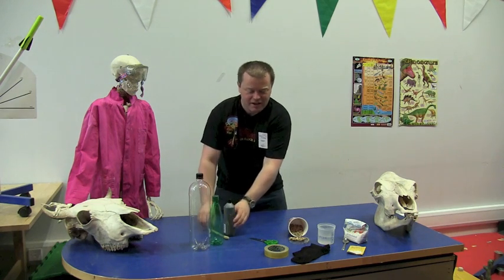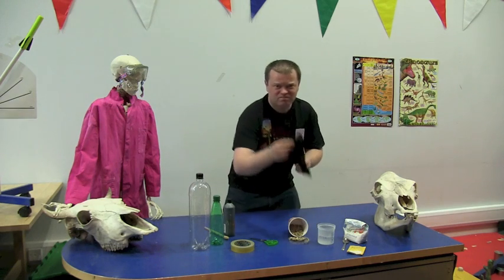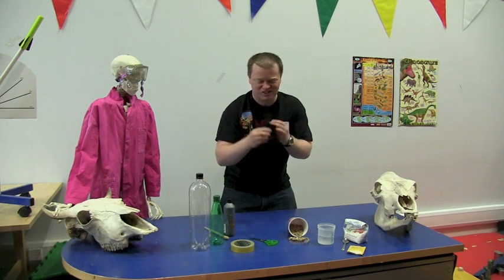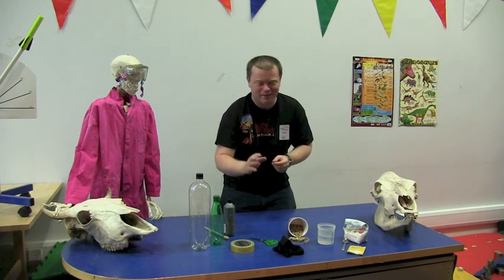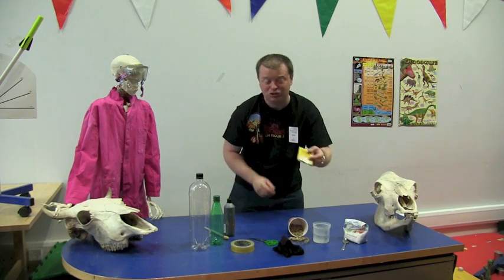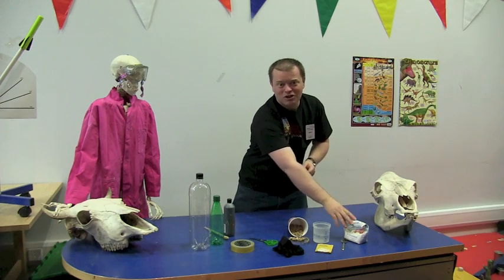that's optional if you like. Some tape, some scissors, a little bit of gravel, a sweaty old sock — make sure nobody wants it back — a little bit of water, about 150 mils worth, some yeast which you'll be able to find in the supermarket if you don't have any in the kitchen, a spoon and a little bit of sugar.